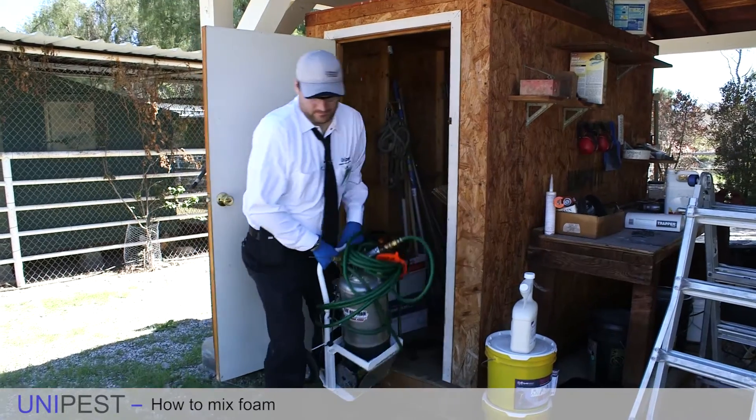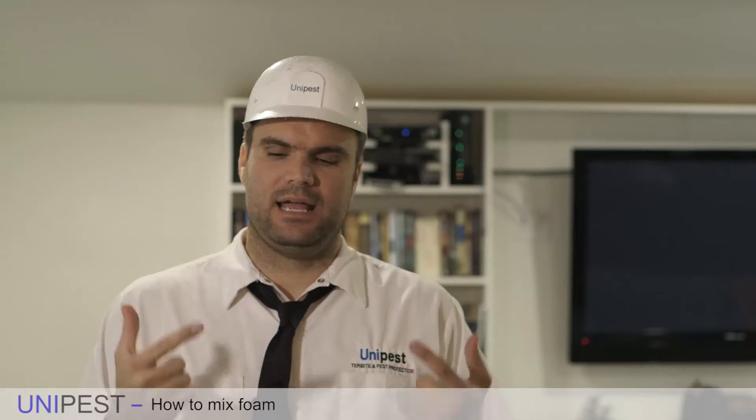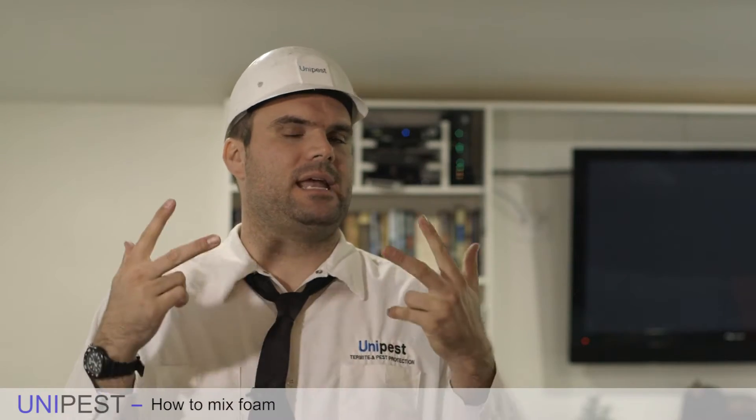In order to make good quality foam, first you need a good quality machine, good quality pesticide, and good quality foaming agent.